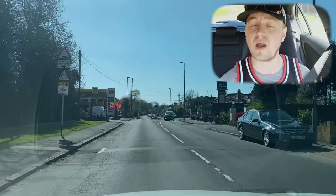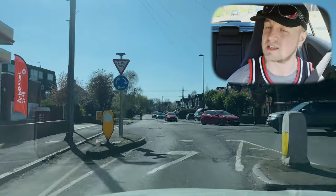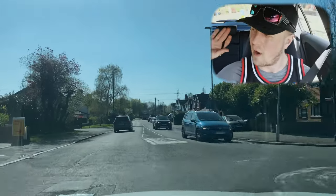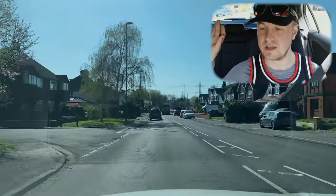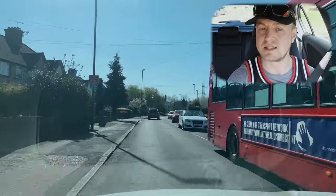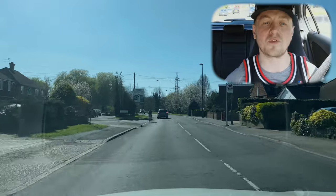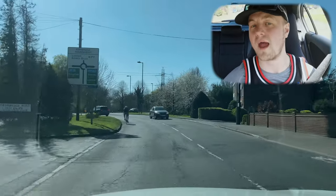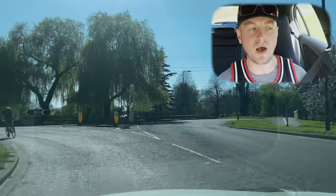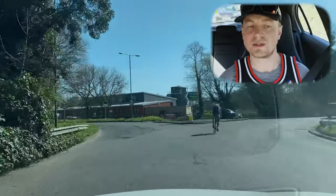Mini roundabout straight ahead — this is super important. You need to slow down a lot, which is what Stig's doing now. He's done very good observations to the right. We've come down Four Bridge Road going south from the Ashford test center. First exit turning left on the roundabout — Stig thinks about the bicycle, stays behind it, good decision, nice observations, double-checks the right-hand side, confirms it's safe.